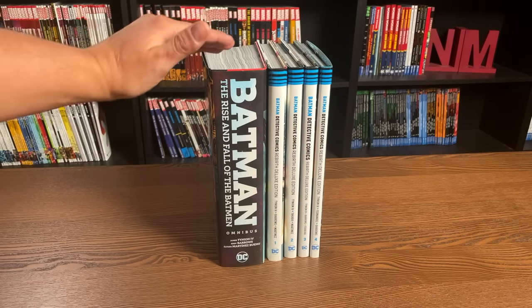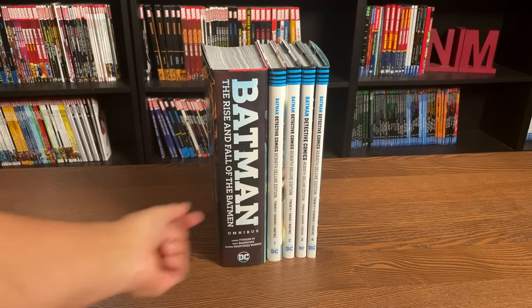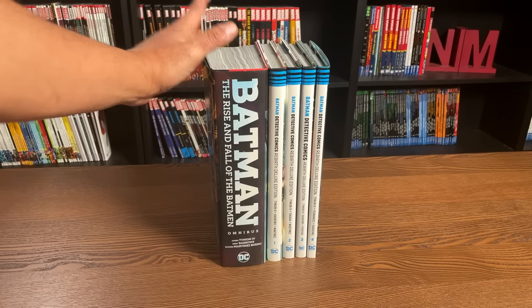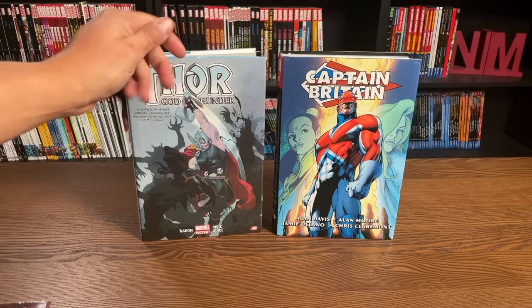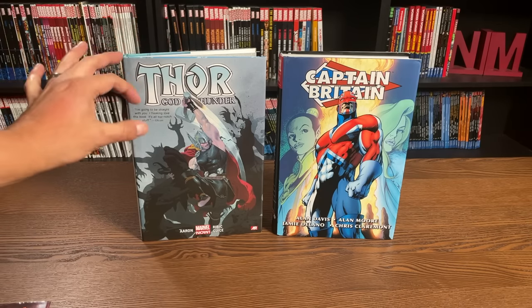I did want to showcase the differences in thickness. Of course, the individual deluxe editions each have their own hardcovers and that adds to the combined thickness, whereas the omnibus just has the one cover and back cover. So let's go back to Marvel for a second, because this is where I get a lot of questions. Thor: God of Thunder, this is by Jason Aaron — no omnibus has been announced yet.